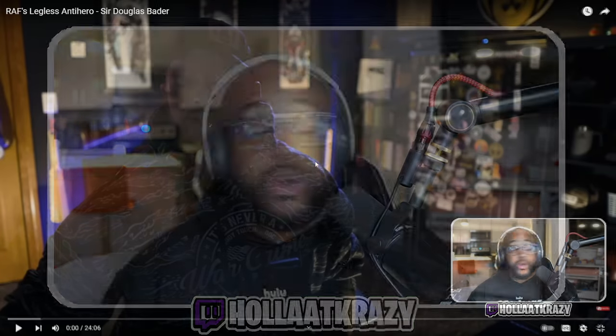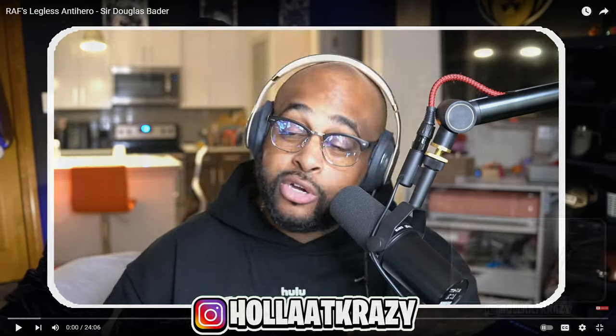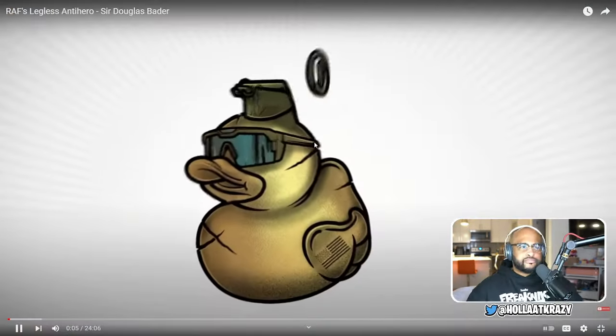We have a legless anti-hero. Today we're talking about Sir Douglas Bader, a World War II British RAF fighter pilot ace with at least 22 confirmed kills - and he managed to do all of that as a double amputee with no legs, which I think we all agree is a pretty impressive feat.